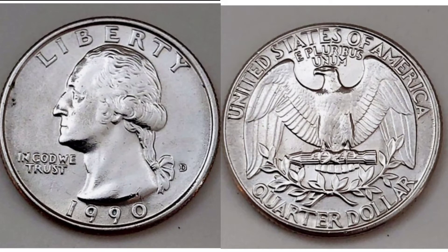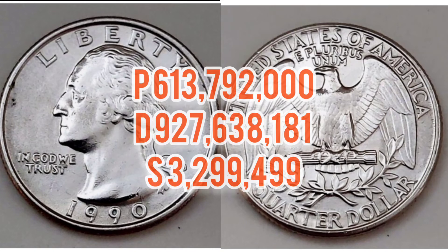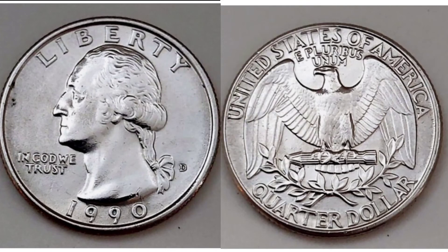To the right hand side of the president we have got the letter D — this is the mint mark which means that this coin was actually made in Denver. If there's no letter to the right hand side it means it was made in Philadelphia, and if there's a letter S it means it was made in San Francisco and your coin is actually a proof version. On screen now are the mintage figures: 613,792 Philadelphia, 927,638,181 in Denver, and the proof coin is only 3,299,499.